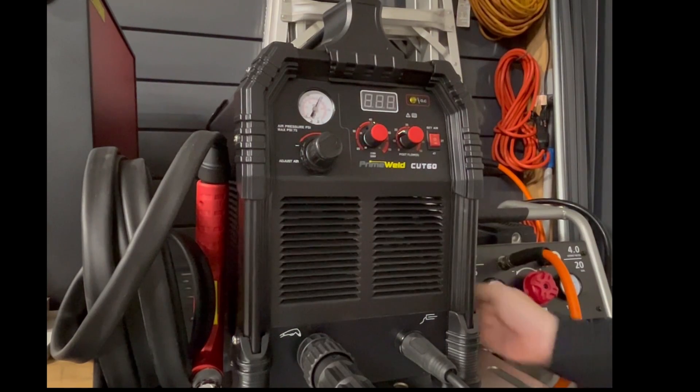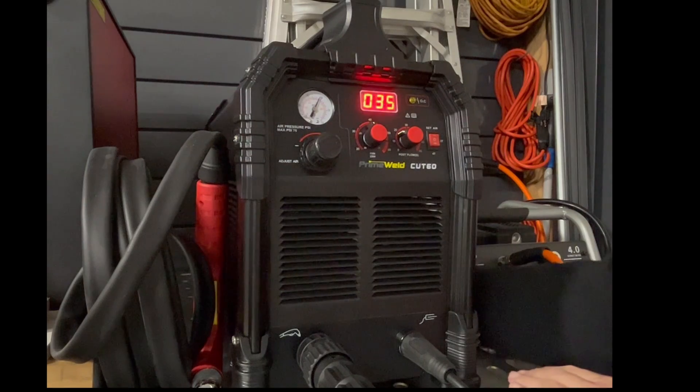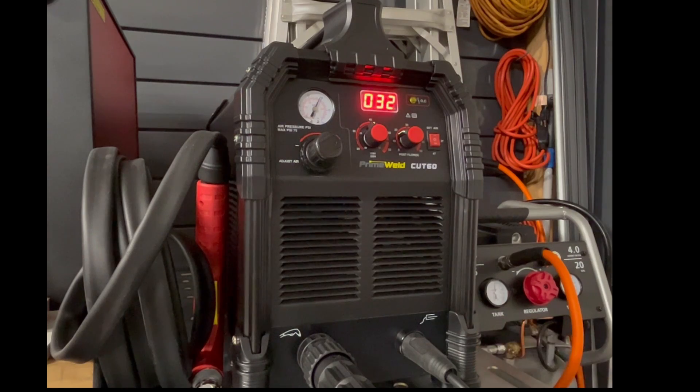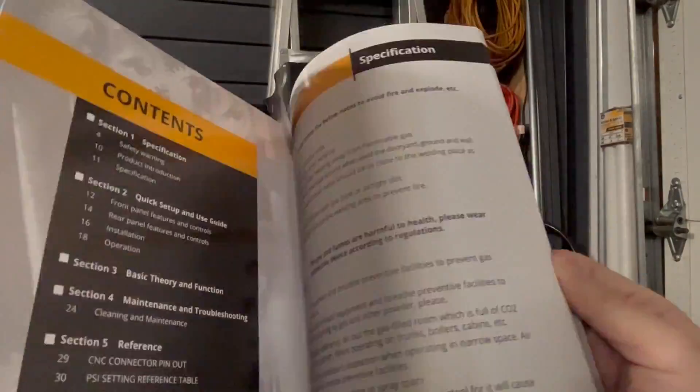Finally, after over a year, I have a 220 outlet. Let's go ahead and turn this bad boy on. Unfortunately the power switch is on the back of the machine — it would be nice if it was on the front. The fan always runs. Take a quick look at the user manual; it has lots of information, and a lot of it is on the back page.